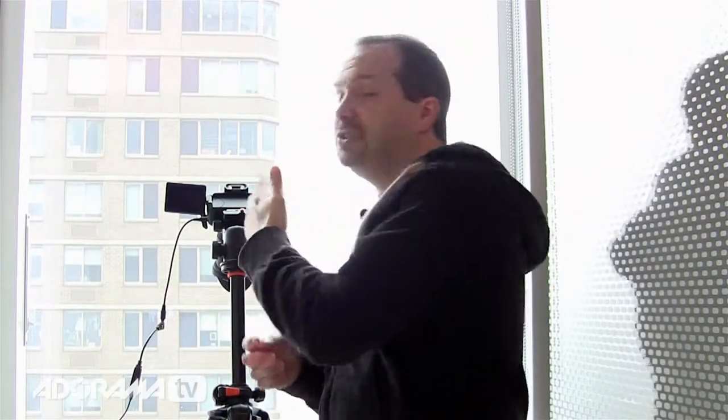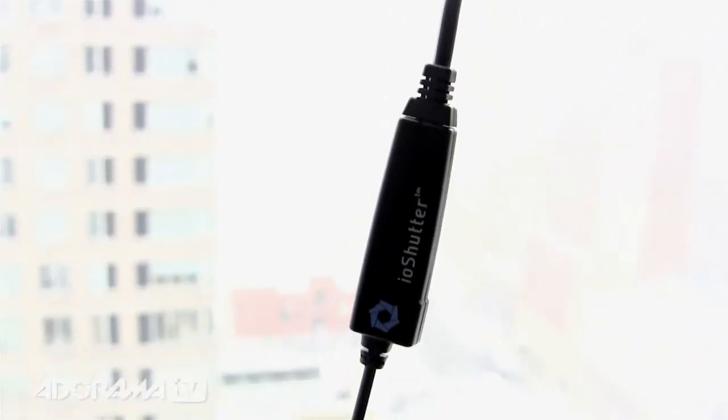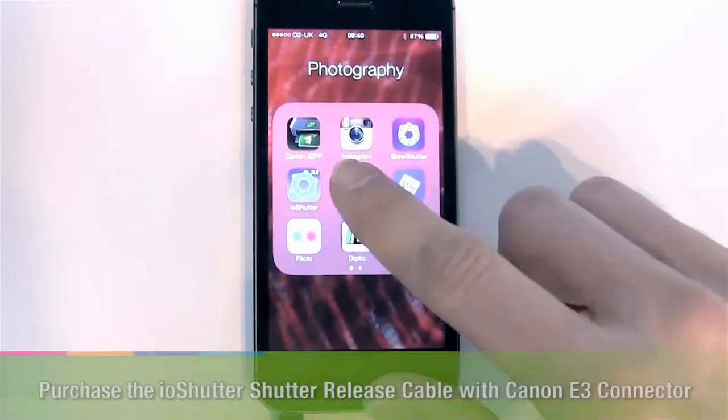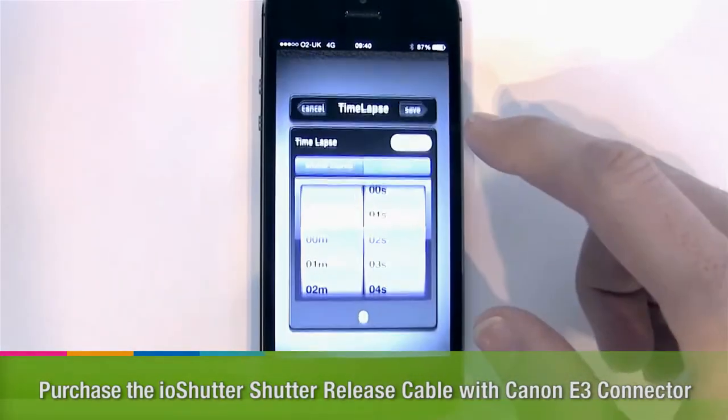You're going to need a camera — I'm using my Canon 60D. Look in your menu for something called an intervalometer, or maybe just 'time lapse.' If you find it, great, you're sorted. The Canon doesn't have one, so I'm using a little IO shutter cable that connects my camera to my smartphone. It can do a whole bunch of things, but today we're just using the time-lapse function.